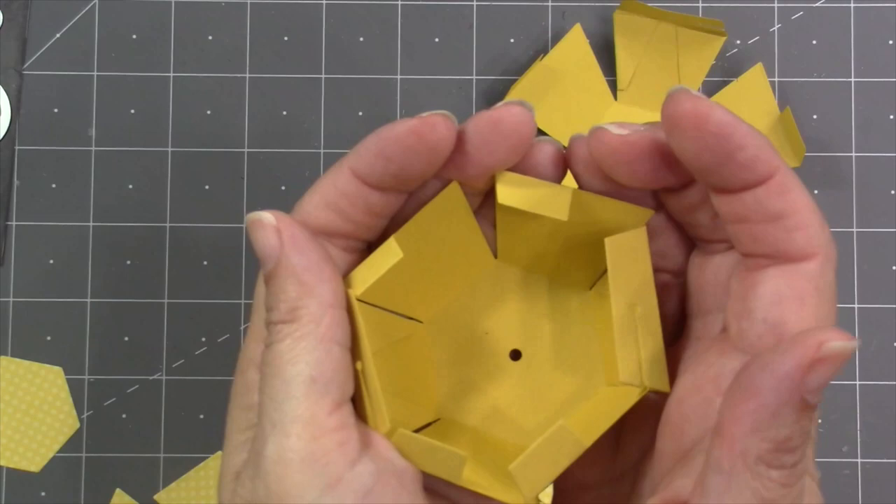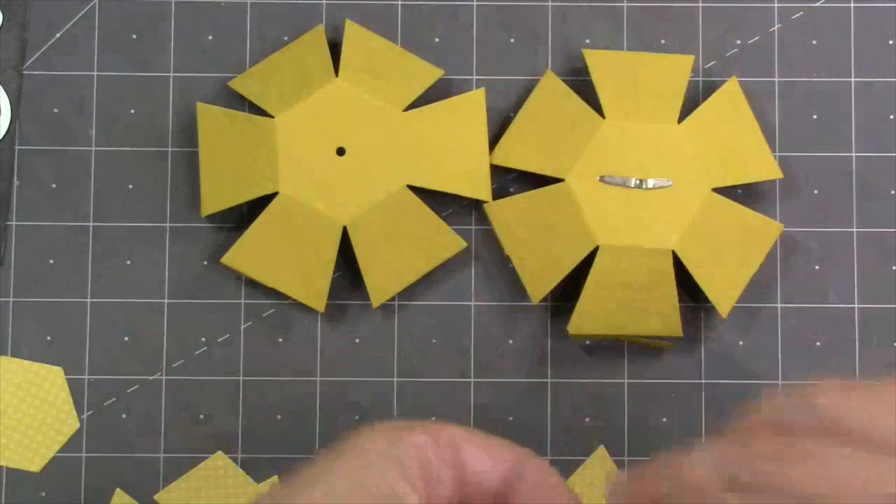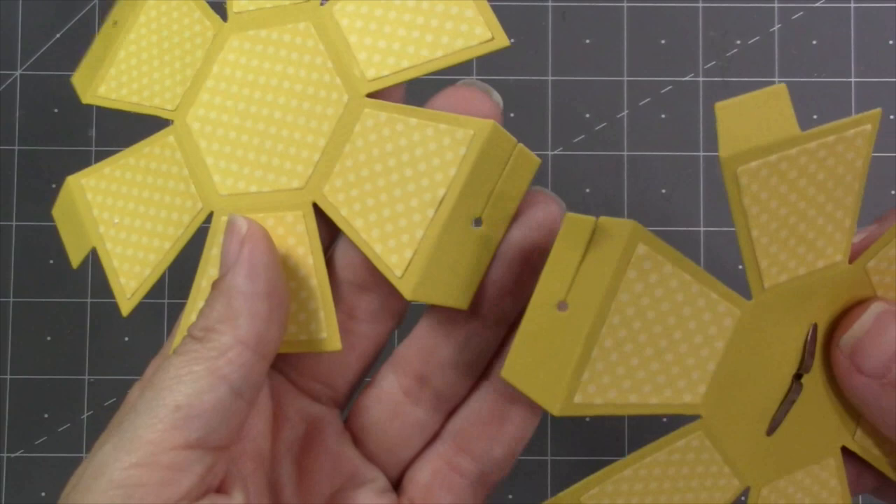Since I know I want to have my chick spinning in the finished card, I'll go ahead and add a brad through the hole at the bottom. I repeat that process with the other half of the bitty ball so that I have two matching halves — one with a brad, one without. Now I just need to go around and add all of my decorator pieces to both halves of the bitty ball.